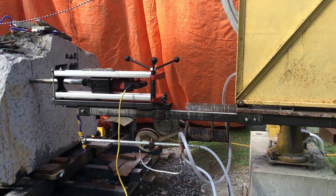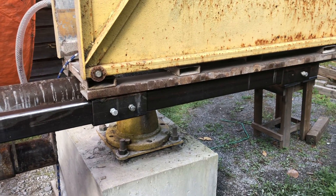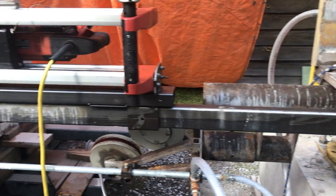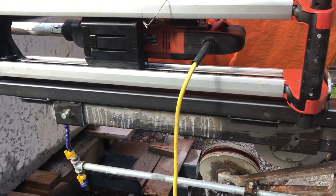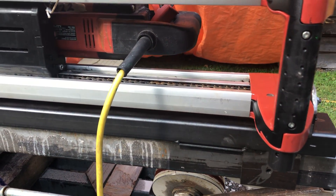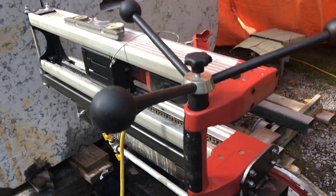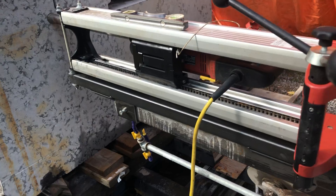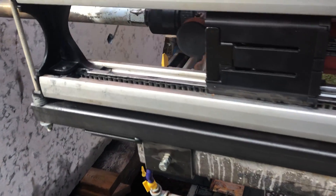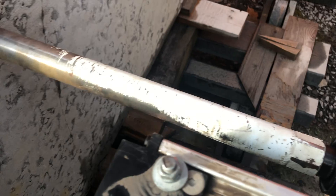This is how the core drill mounts. See this bar under here — it just slides in and out so I can adjust it closer to or further from the stone. And this is the Hilti core drill frame, I guess you would call it. So there's the drill.